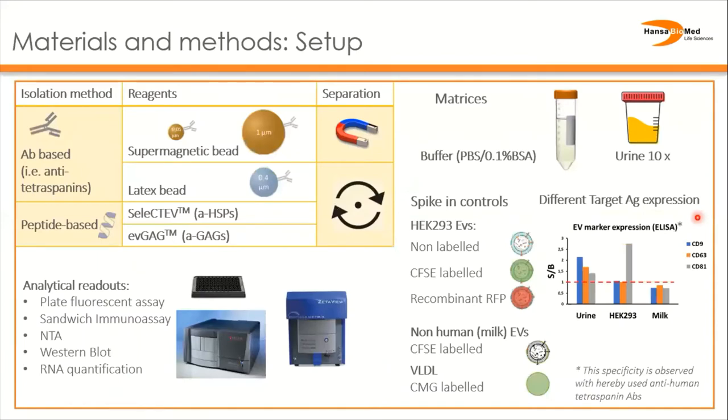In this work we compared antibody-based affinity isolation on magnetic beads and latex beads with peptide-based affinity isolation tools. For the comparison of the methods, we implemented non-labeled or fluorescent HEC-EV spiking and also non-EV and non-human EV controls. To isolate the spiked-in EVs we took advantage of the difference in surface marker expression between urine EVs and the spiked-in samples.